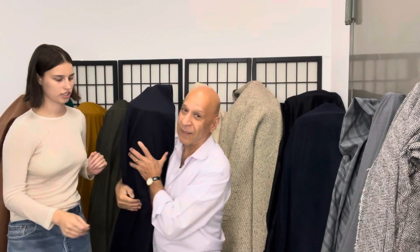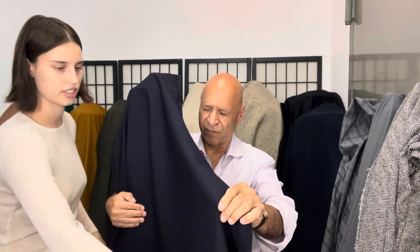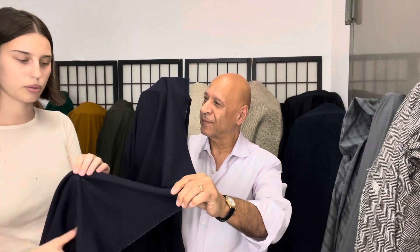And this one is a heavy one. Beautiful worsted — this is a worsted twill. It's really good for pants and a jacket. Dark navy.